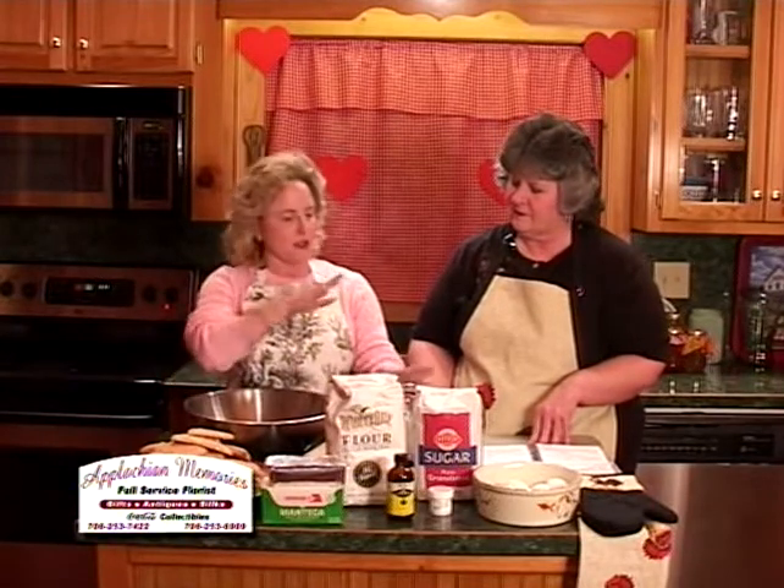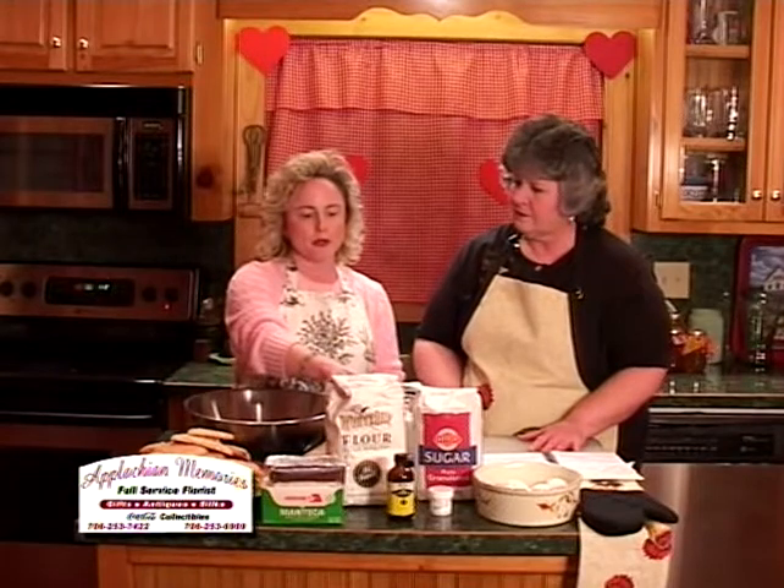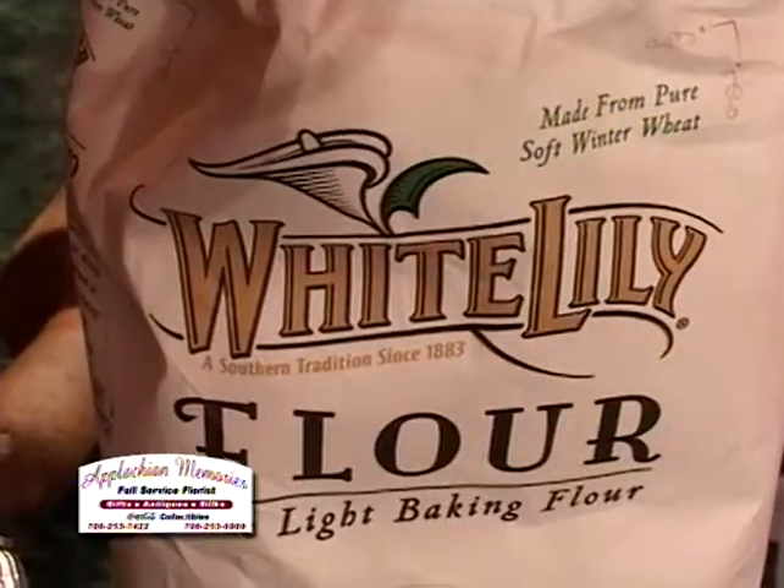Then you want to beat your four eggs in another measuring cup or wherever you want to beat them. Beat those, pour them in, and then also put in your milk that has your ammonia dissolved in it. Get your dough really worked together and mixed in, and then put your lemon oil in, so that way it goes straight into the dough instead of just releasing into the flour.